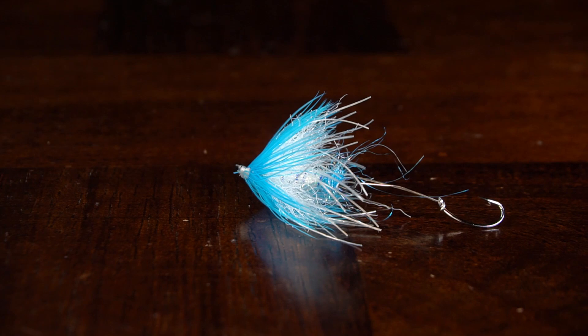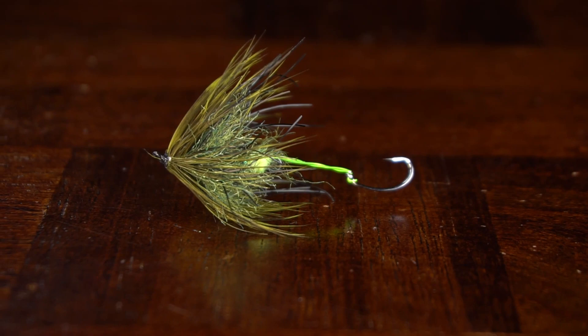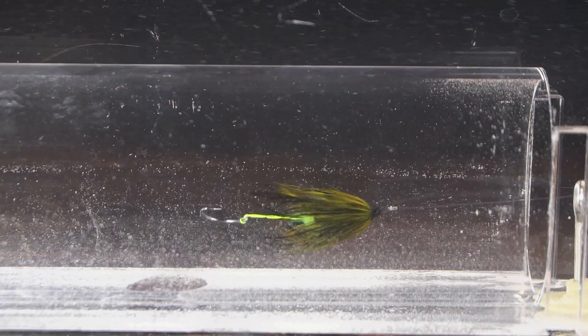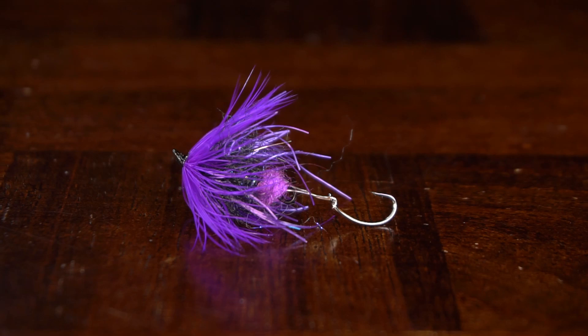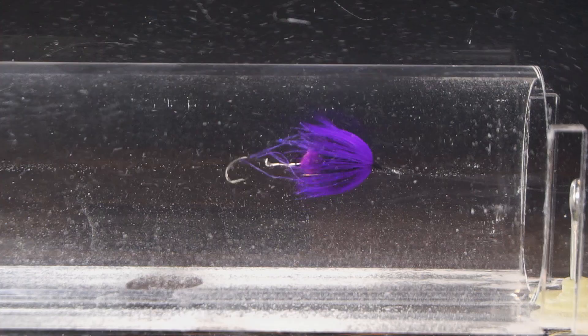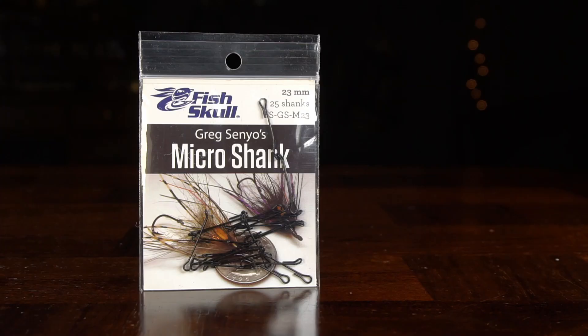In this video we're going to cover the Fish Skull Micro Spey. The Fish Skull Micro Spey is a scaled down version of the traditional spey flies. This version helps you use the same techniques for trout and panfish that fishermen have used for decades chasing steelhead and salmon. Swing this fly on a floating or intermediate line with a three to five weight rod and have a ball with this old slash new technique.